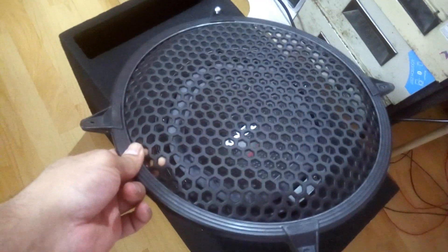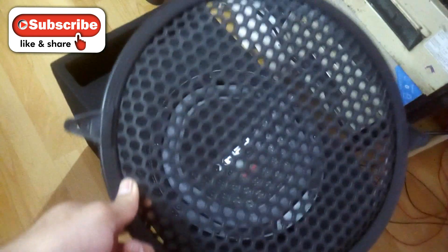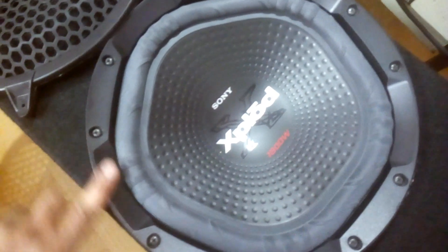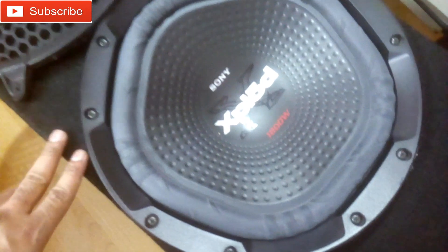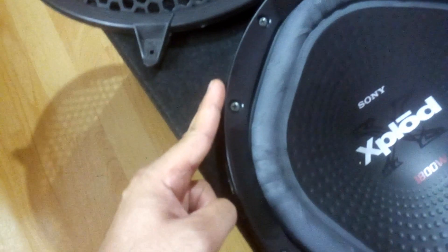The problem is this grill's size is 12 inches, matching the exact size of the speaker. But this Sony Explore subwoofer has a wider surround — this bracket — and its height is almost one inch above the cabinet, so this grill can't fit on it.